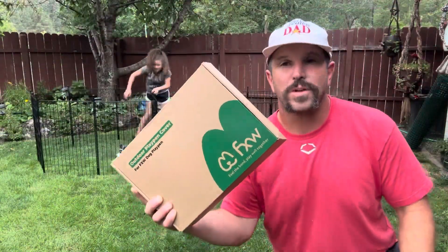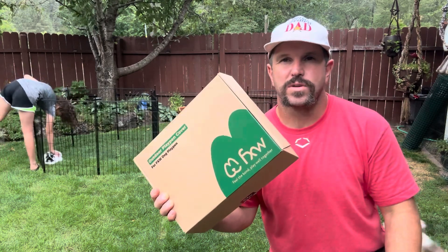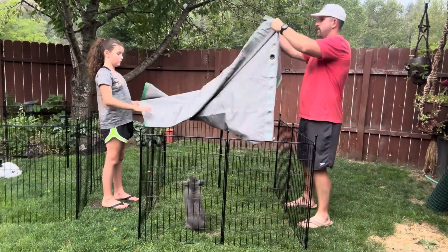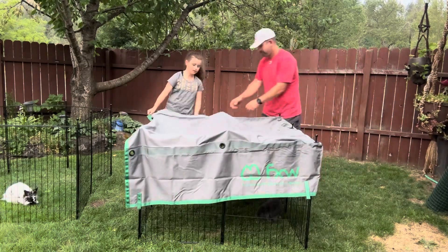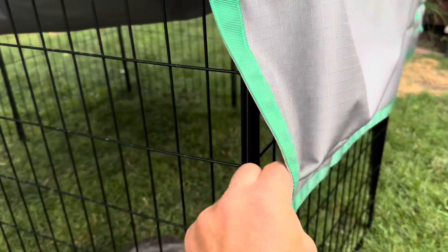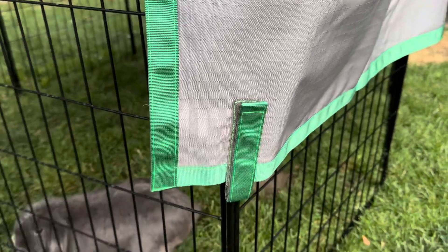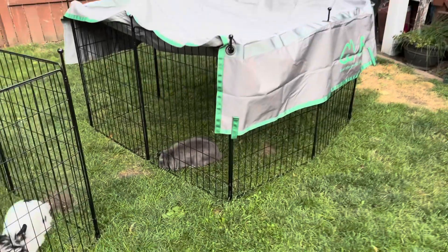FXW also has some cool additions to enhance your pet's playpen experience. What you're looking at here is the FXW sunshade — it's sold separately, but let's go ahead and take it out of the box and see how it works. This sunshade is very well built. It's got these little holes to put at the top of the stakes and Velcro so you can attach it to each one of your panels. This is going to be very handy in the hot sunshine to help keep your pets cool.